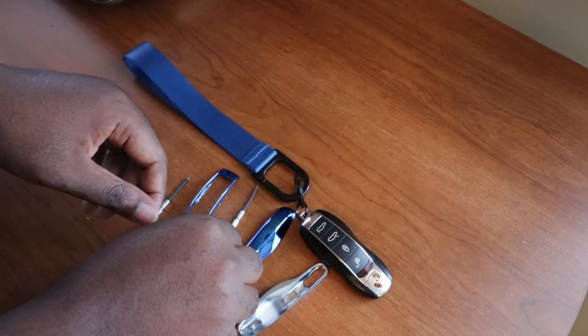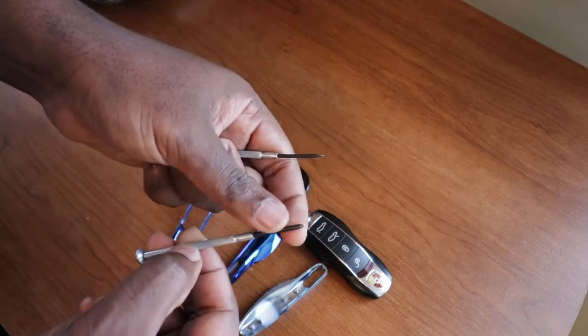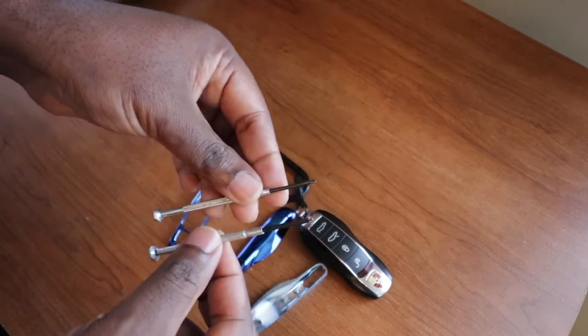Now, to complete this job, what you're going to need is a flathead screwdriver and a Phillips screwdriver, preferably small ones like these.